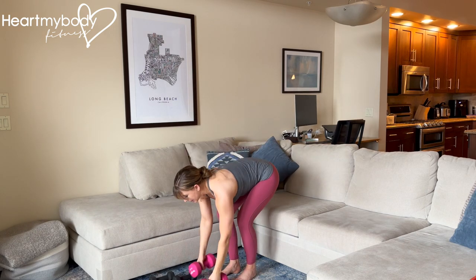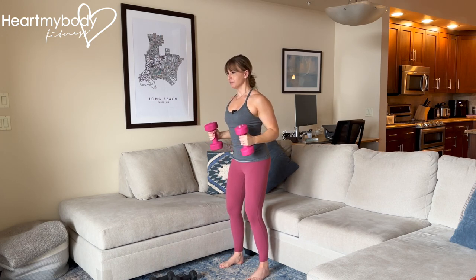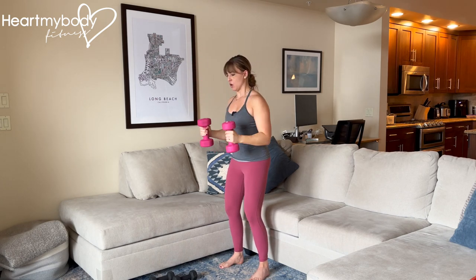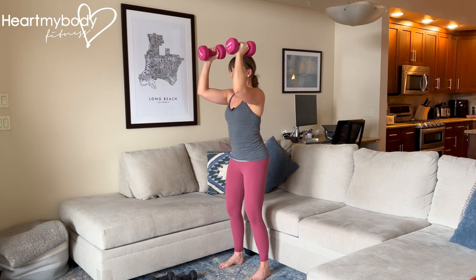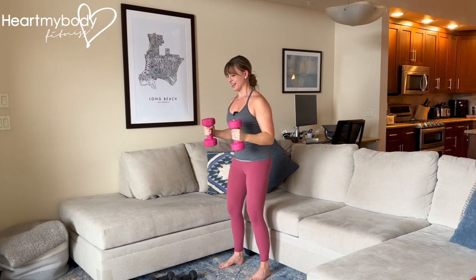Holding a dumbbell in each hand, find that 90-degree bend, inhale, then exhale — scoop the weights up, press partially, lower down with control. And continue.